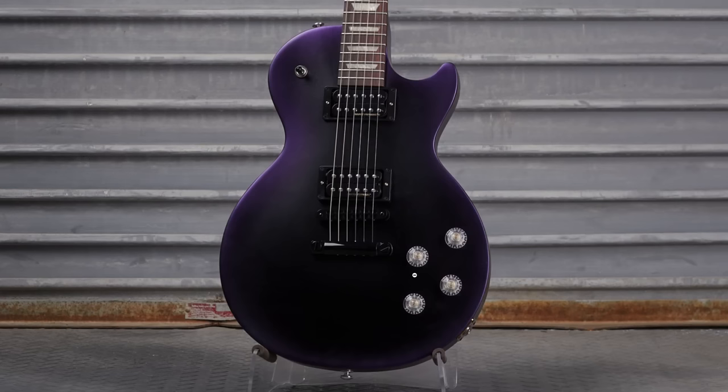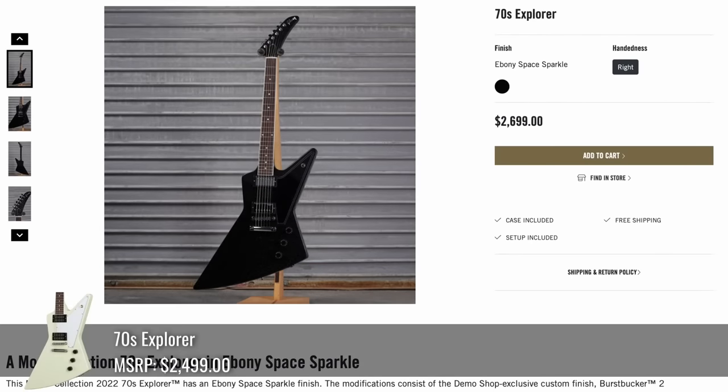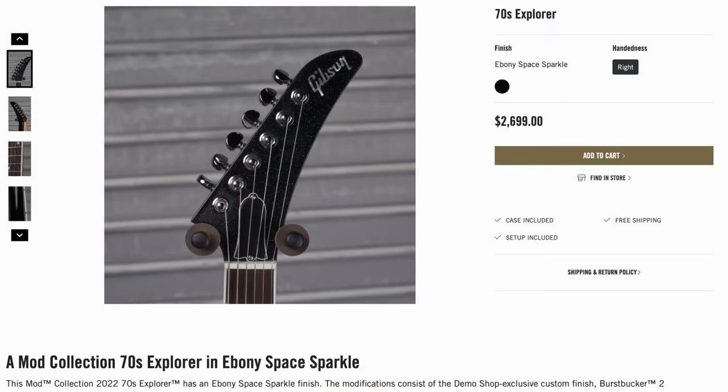Then we have Ebony Space Sparkle on a 70s Explorer — that was only a $200 upcharge. Cool custom pickguard, awesome sparkle finish — photos would never do that justice. They even did the headstock. That was cool.